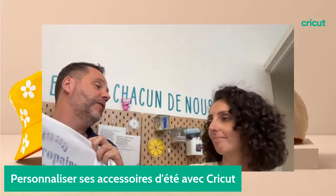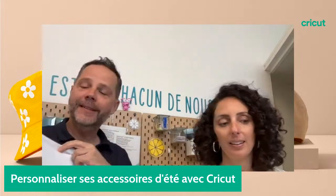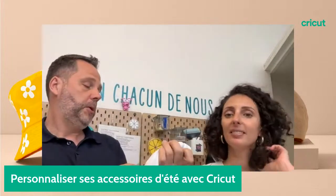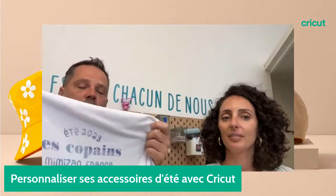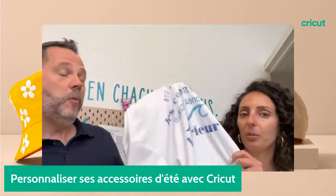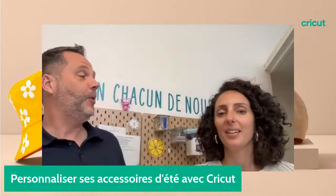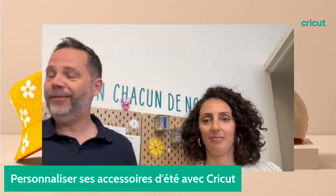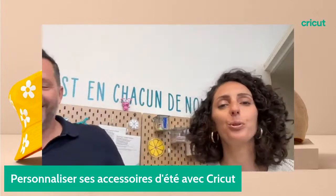C'est toujours sympa d'avoir des t-shirts entre potes qui rappellent l'année. Toi tu es surfeur si j'ai bien entendu ? Voilà, je suis surfeur en Normandie. Ça c'est super important parce que la Normandie c'est très connu pour le surf. Dites-nous d'où vous nous regardez, de quelle région, on est assez curieux.